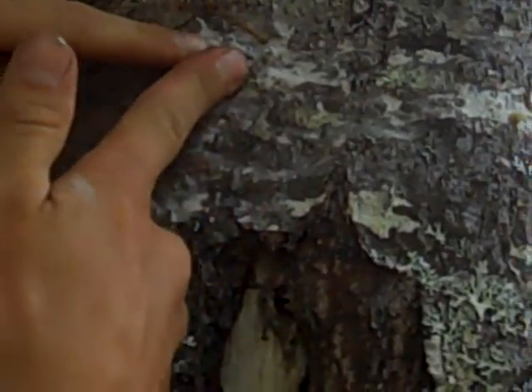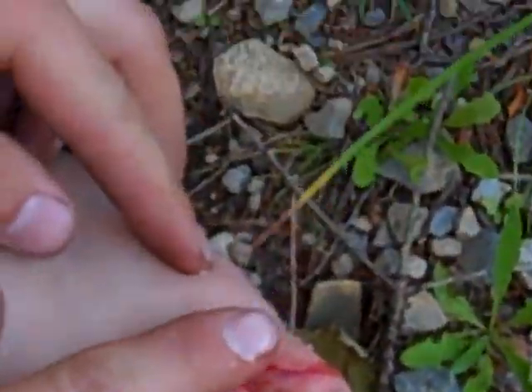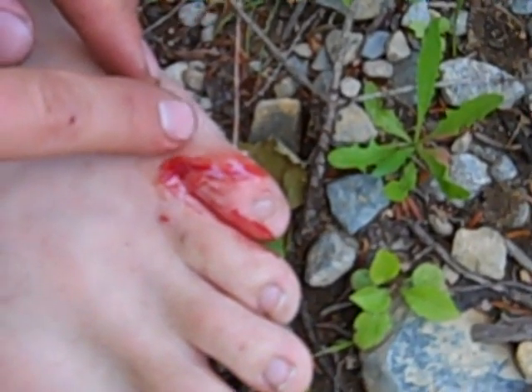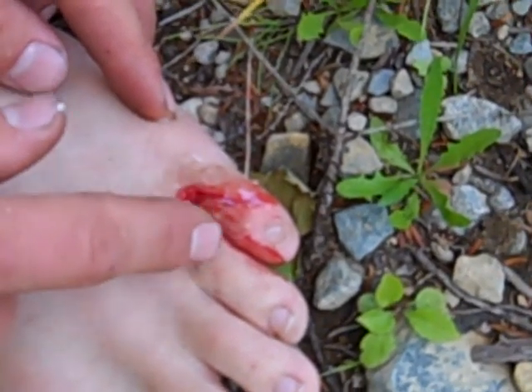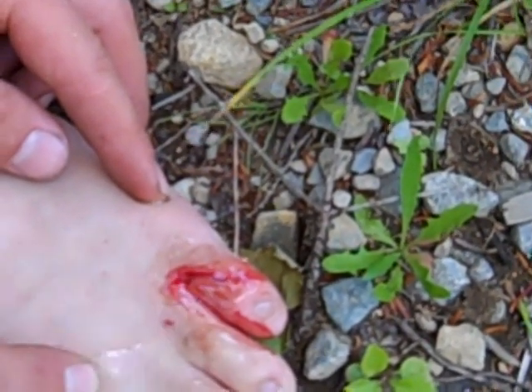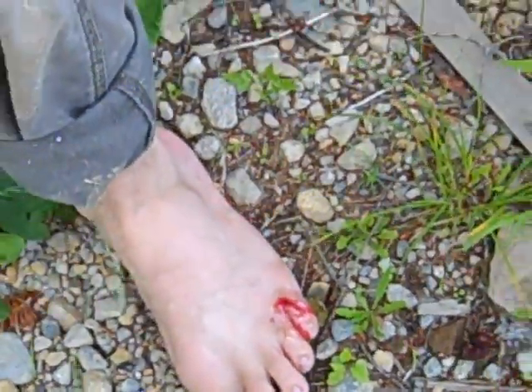I think you need more than that. That's a pretty good amount right there. And then we put it on. Does it sting? I don't feel any stinging — no stinging whatsoever, maybe a little bit. Kick some dirt on it and let's go back to work. It seals it up.